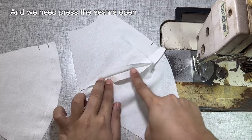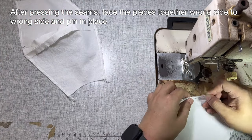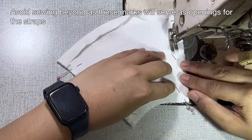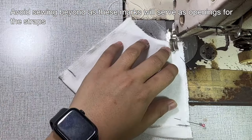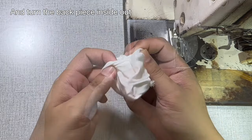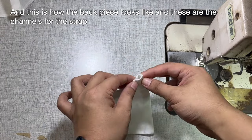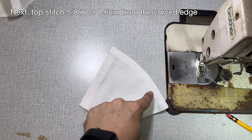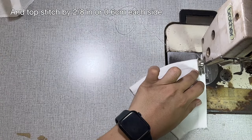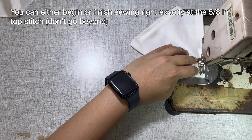After pressing the seams, face the pieces together wrong side to wrong side and pin in place. You can either begin or finish sewing right exactly at the marks. And avoid sewing beyond, as these marks will serve as the openings for the straps. And turn the back piece inside out and give it a press. And this is how the back piece looks like, and these are the channels for the strap. Next, topstitch 5/8 of an inch or 1.6 centimeters from the curved edge. And topstitch by 2/8 of an inch or 0.6 centimeters each side. You can either begin or finish sewing right exactly at the 5/8 inch topstitch, but don't go beyond.